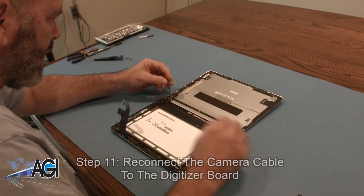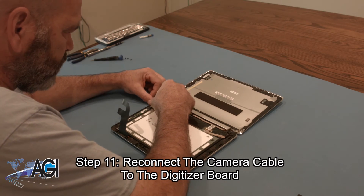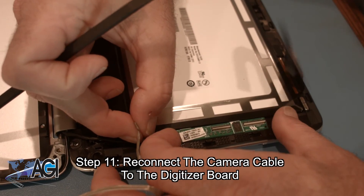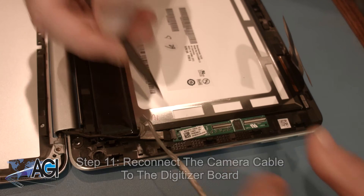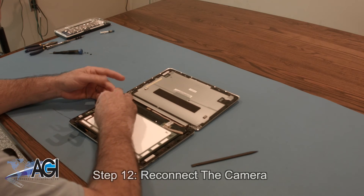Now, you will reconnect the camera cable to the digitizer board. Next, you will reconnect the camera.